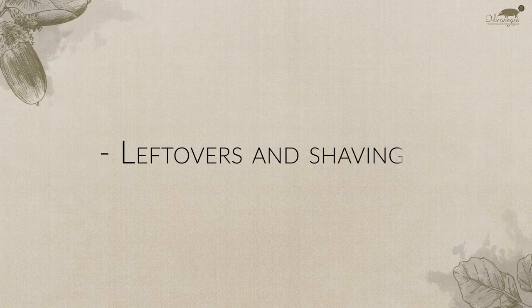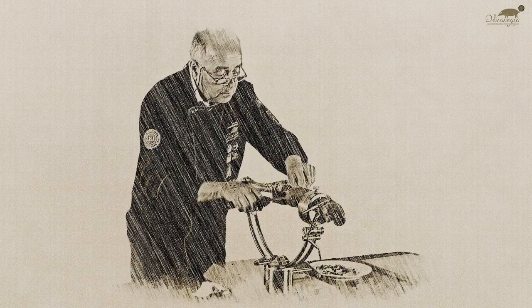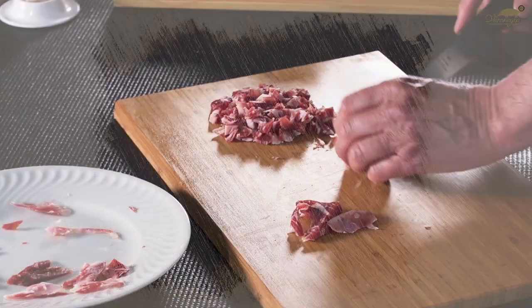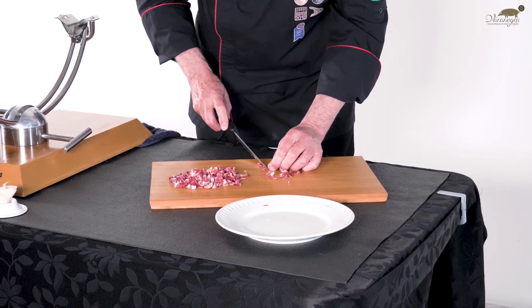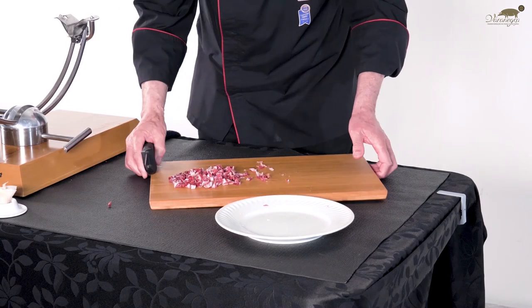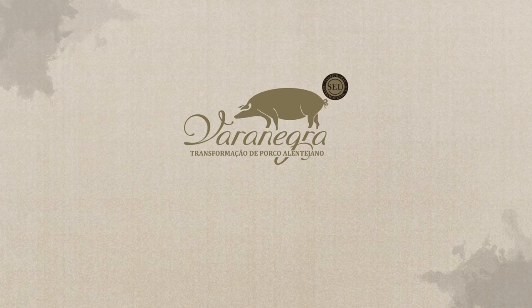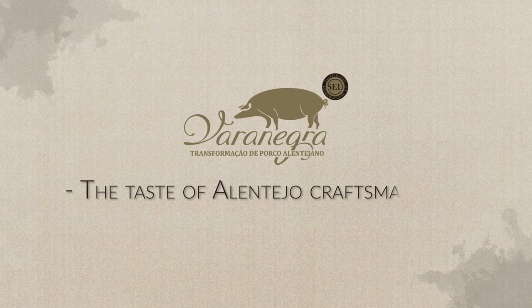Leftovers and shavings. The parts that are too complicated to slice, and the bones themselves, can be used to complement and enrich the most varied Mediterranean recipes. Vara Negra — the taste of Alentejo craftsmanship.